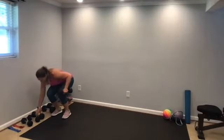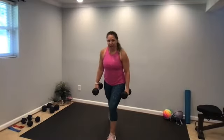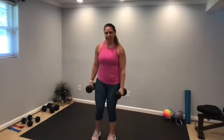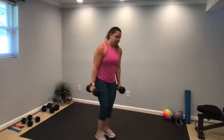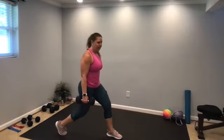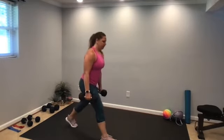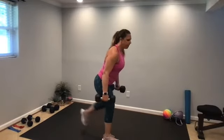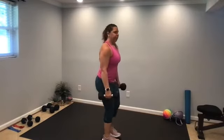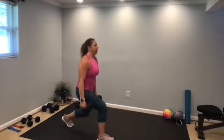15 seconds to transition to the reverse lunges. One dumbbell in each hand, arms extended down at your sides, feet hip distance apart, and a big lunge back — switch. Here we go, 45 seconds, starting now. From the side, big lunge back — that back knee comes down towards the floor, keep the chest lifted. If you're using body weight, you can have your hands on your hips — that helps keep form. About 10 seconds to go.